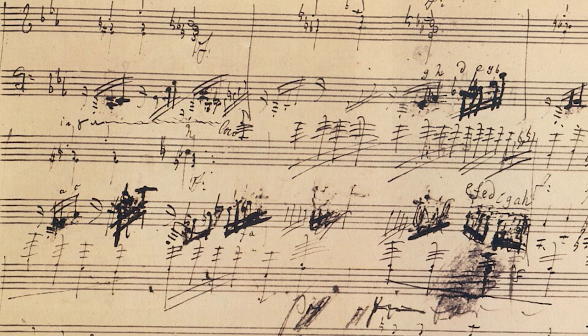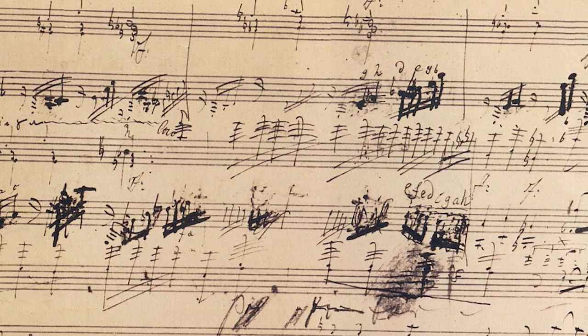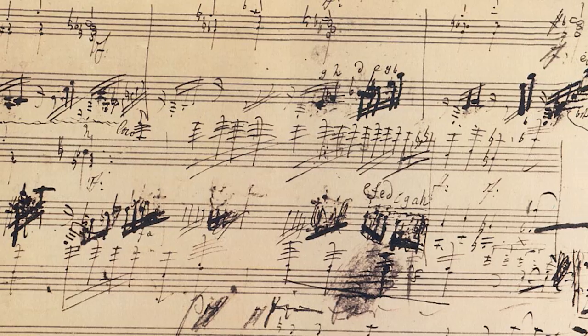This is a great question. Have you ever seen the original scores — the manuscript scores of the great composers? It's really a nightmare in some cases. Take a look at some of Beethoven's scores, for example, and all the crossing out and the quick way his calligraphy was executed. It's all but impossible to tell what he really meant.